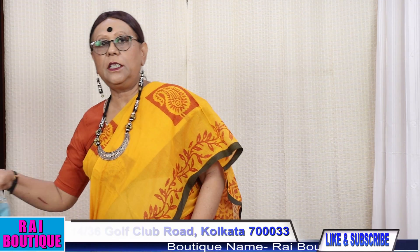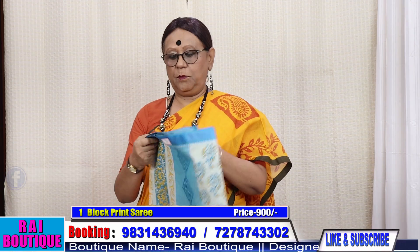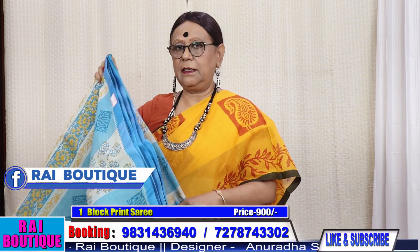If you like my channel, please don't forget to share, subscribe and press the bell icon. Please do subscribe to my channel.